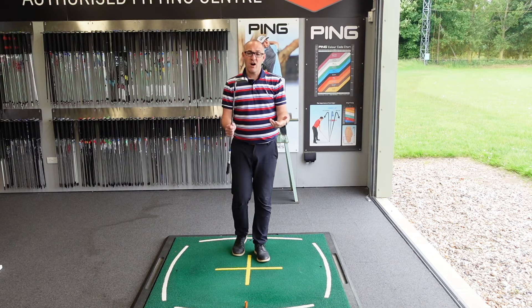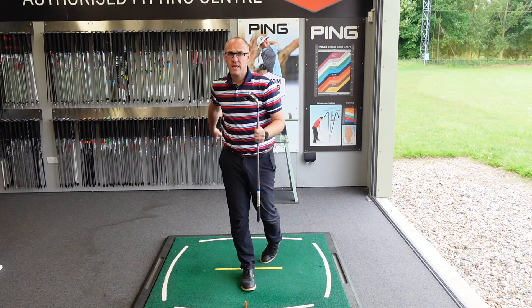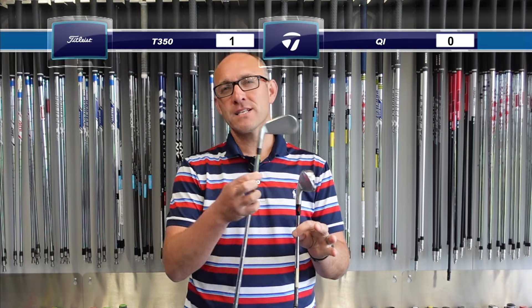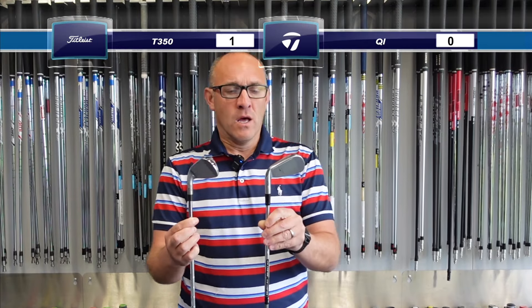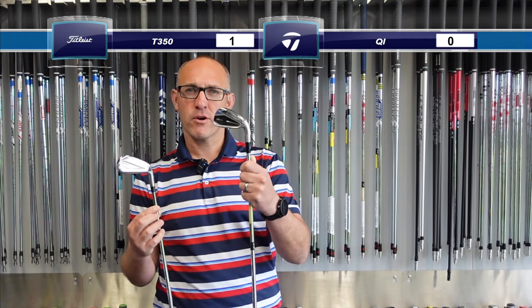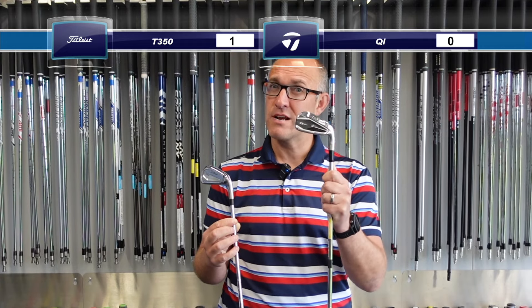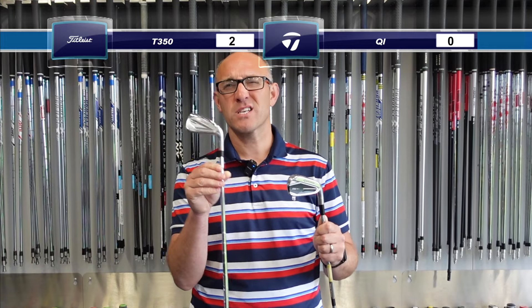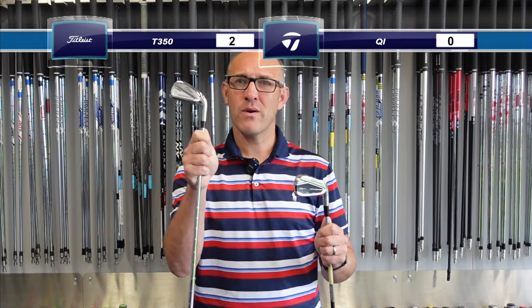So a brilliant iron from TaylorMade, a brilliant iron from Titleist — now it's time for the AF Golf Store score. Starting with look: it's very tight because they're similar, but I'd have to give it to the Titleist because it blends so well from that family. In terms of feel, I'm not always enamored by products like this as they feel quite harsh, but the QI was really good. Just because of the forged face, the T350 just edges it for me. So we're 2-0 up to the Titleist T350.